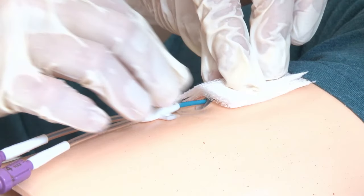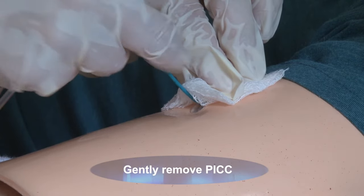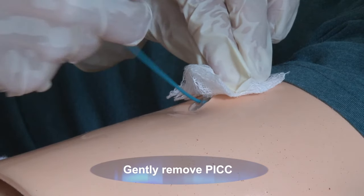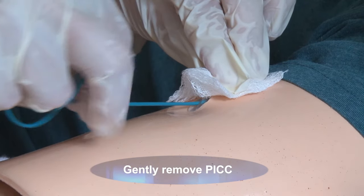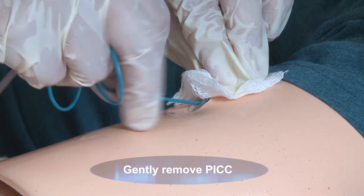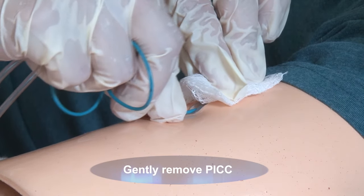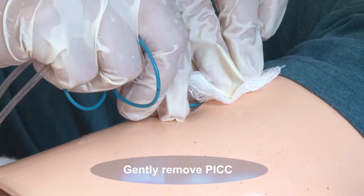Hold the sterile gauze in your non-dominant hand above the exit site, not touching the site. Grasp the catheter with your dominant hand at the insertion site and then gently pull it out — you can tell them it's like pulling on a long piece of spaghetti. Gently pull the catheter straight out, parallel to the skin, in approximately 2.5 cm increments — each dot represents 1 cm — returning the hand to the exit site with each pull to allow more control. A slow removal reduces the risk for venous spasm. Don't apply pressure over the site or the vein during removal as it can encourage the catheter to touch the wall of the vein and create venous spasm. Note that rapid removal may also cause venous spasm and pain.